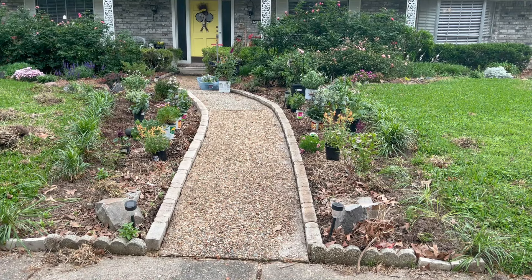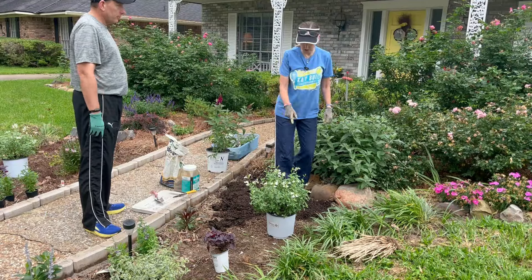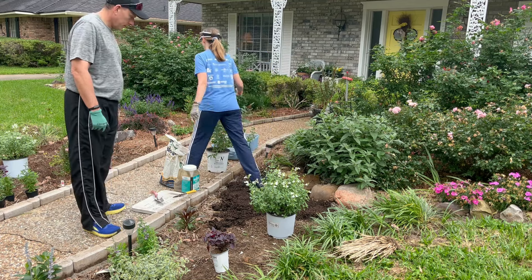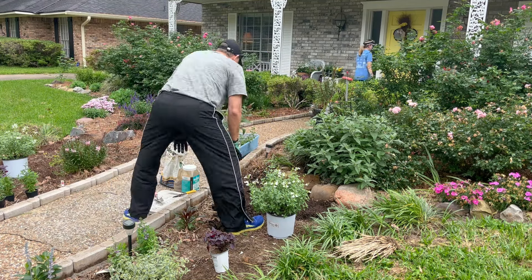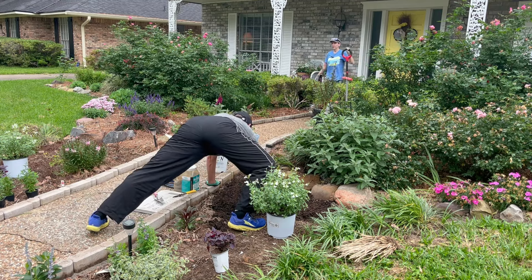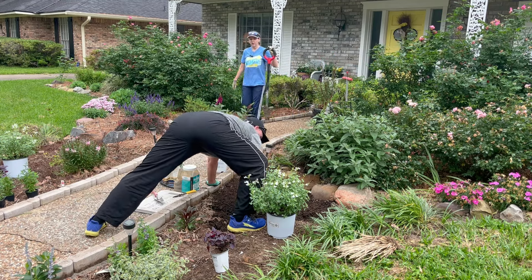I'm sure we'll move a few things around. Here we go. I'm going to dig a hole, but I'm going to use my root slayer because it needs to be a bigger hole. There was a hole there, so I was just filling in that hole so we weren't stepping in it.